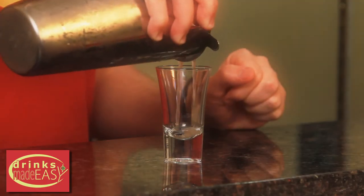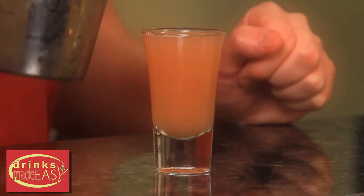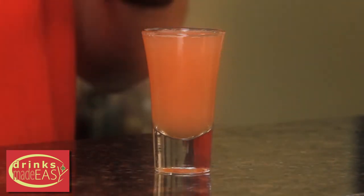Straight into your shot glass and there you have the Barbie shot.